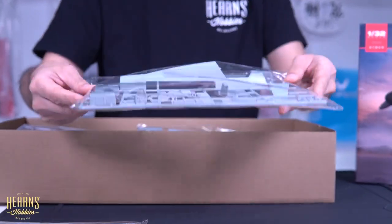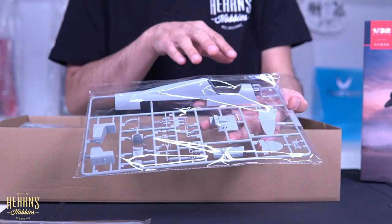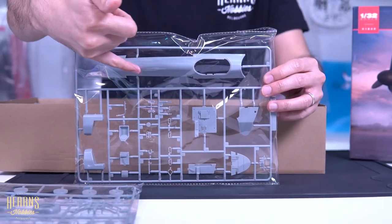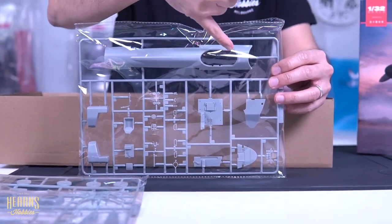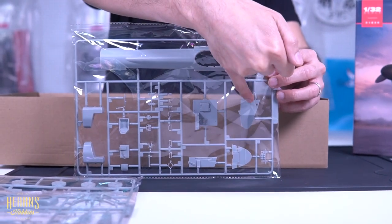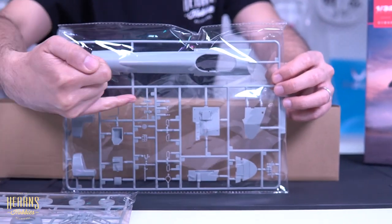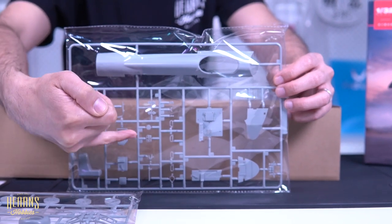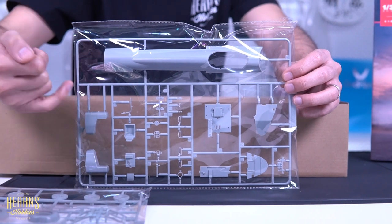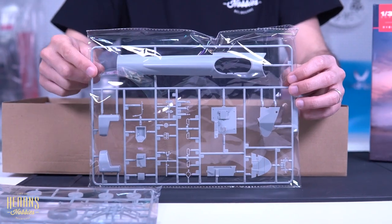This part here would be the special parts for converting this into the trainer version — that's the humpback and the extra cockpit right there. With the extra cockpit you've got a different sort of armored plate back, the cockpit itself, and all the details for the control surfaces, the instrument panel, and the seat. Then you've got probably a fuel tank that would go in the back. These are the special bits that differentiate this the most from the other kits.